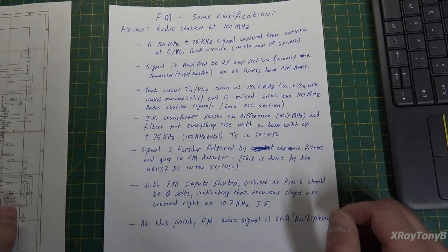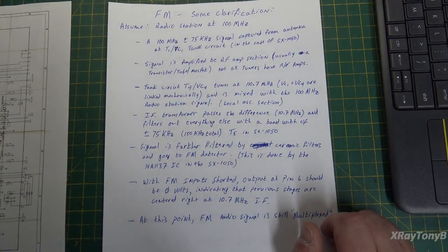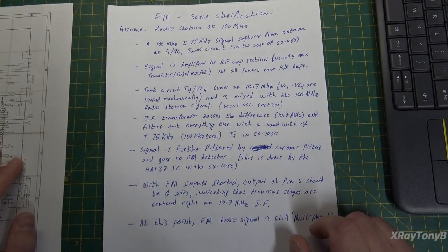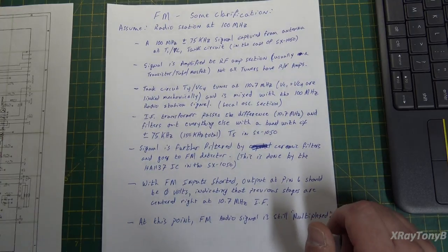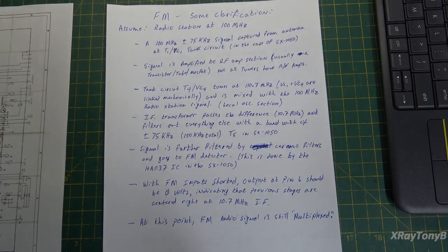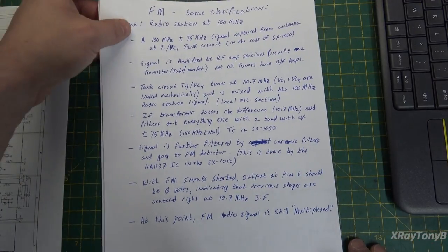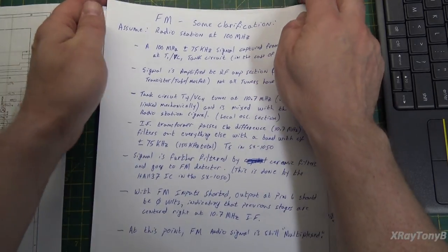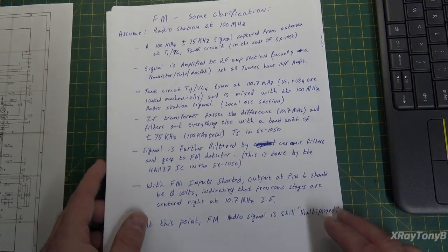When I'm doing these restorations and alignments, I talk off the top of my head, and sometimes that can be a little confusing. I don't mean to do that, and I apologize. Please call me out on it and I'll be more than happy to make things right. I want you all to learn the right way and enjoy this hobby. So let's start with FM mono.